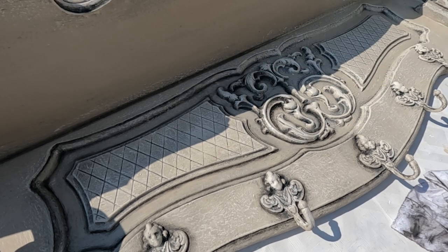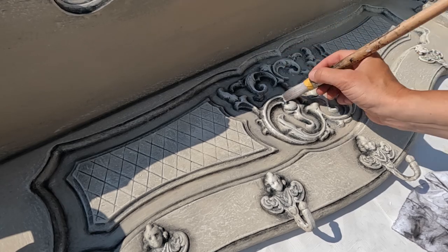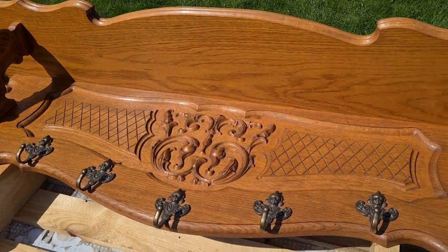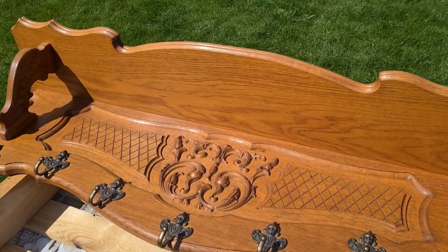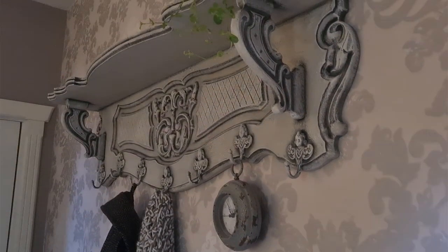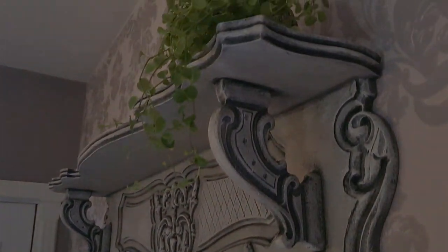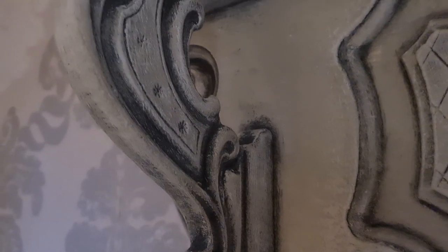And there you have it, a stunning transformation of an old wall coat rack into a masterpiece of layered elegance. Let's have a quick look at how this coat rack used to look. And here is how it looks now. The play of shadows and highlights achieved through the layering techniques with Annie Sloan chalk paint has given this piece a sense of history and allure.